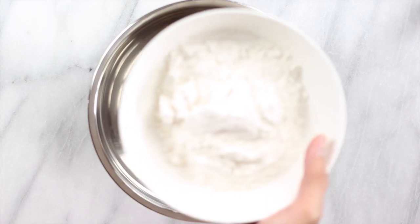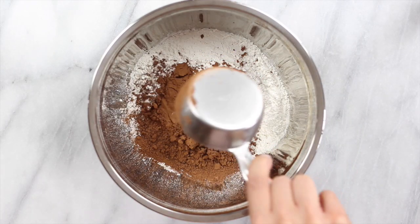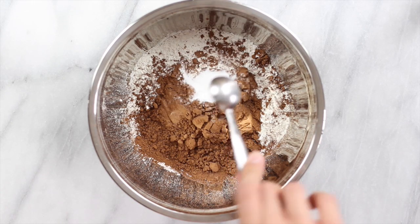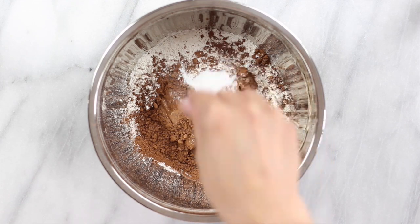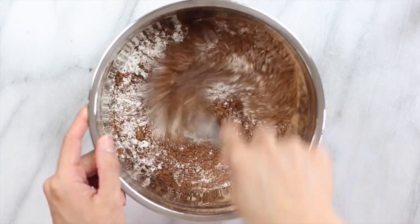In a separate bowl, add in your all-purpose flour, then add in your cacao powder, your baking soda, and a pinch of salt. And again, just whisk until combined.